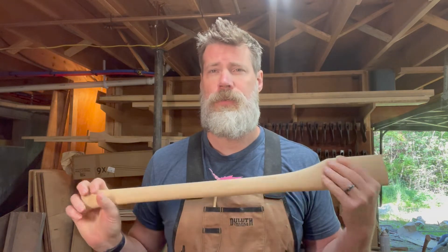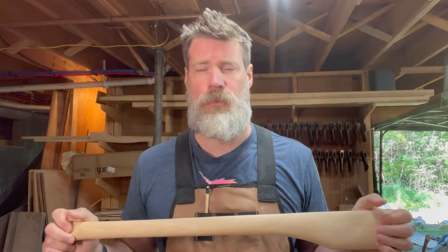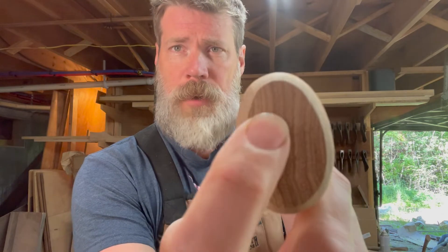Good morning everybody, thanks for coming back to Stumptown Axes. Appreciate everyone watching and subscribing, hope you find the content useful. Today I'm going to do some handle repair — I have two handles I was doing for a customer and found this little crack in the bottom of it, and I'm going to show you how I'm going to repair that.